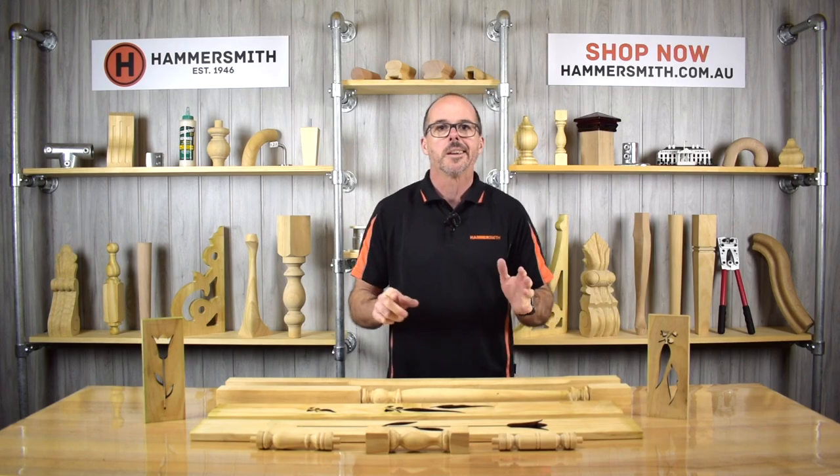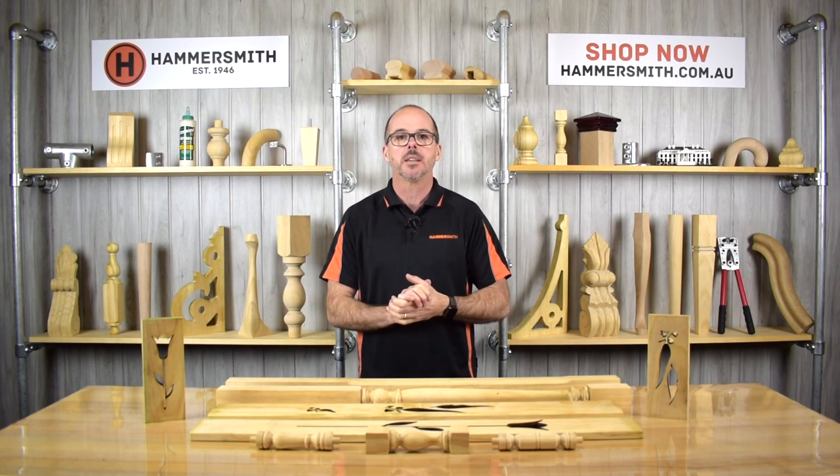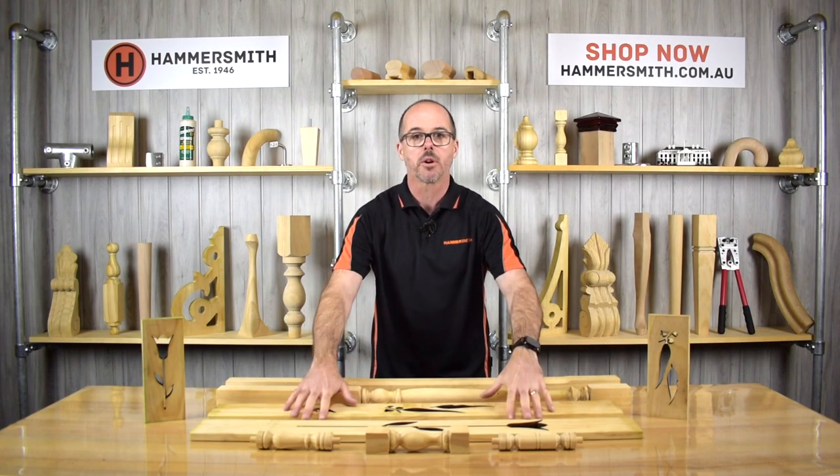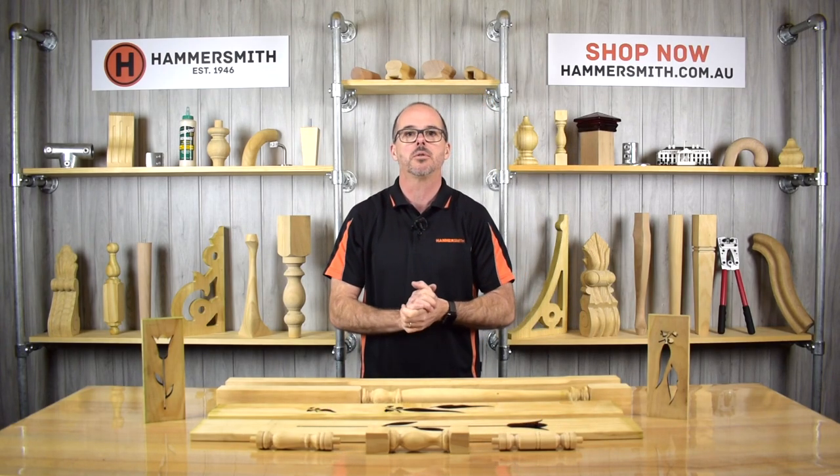So what is a baluster and spindle? Well, the balusters are the longer items you see here, and the spindles are these shorter items you see here. Let's talk about each of the two different segments.